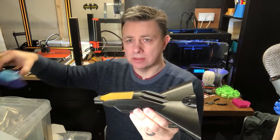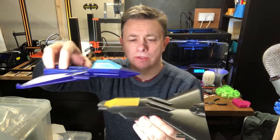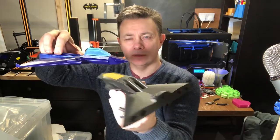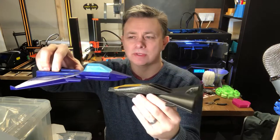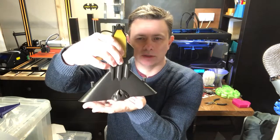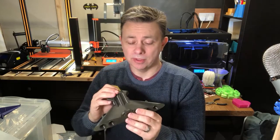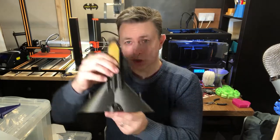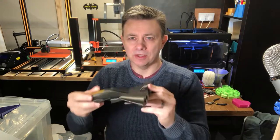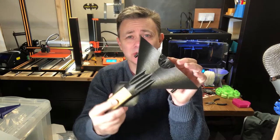The Deathbringer is designed to be the bad guy to the good guys' Galactic Navy starfighter. As you can see, they share similar designs. Both are designed to be printed upright on the bed, so they look quite good while printing — it's a bit of a show-off print. I think you'll agree that the bad guys get all the nicest toys.